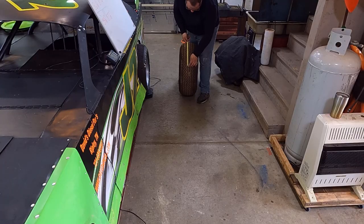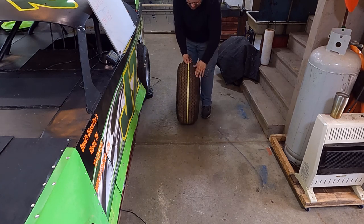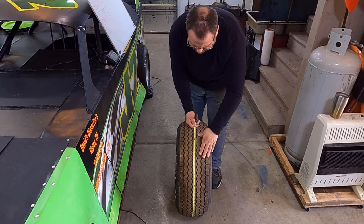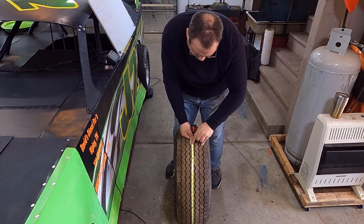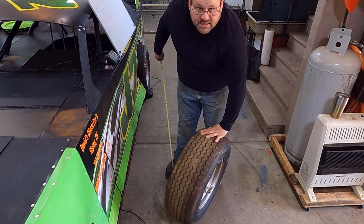I take the tape measure, hook it into the tread, and try to be right on the crown — on the center tread or whatever your tire has in the center. I come around all the way, stay in the middle. Try not to weave back and forth with the tape measure because that's going to add length to it. Then I take where they cross over each other. This tire is 87 and 5/8 inches.